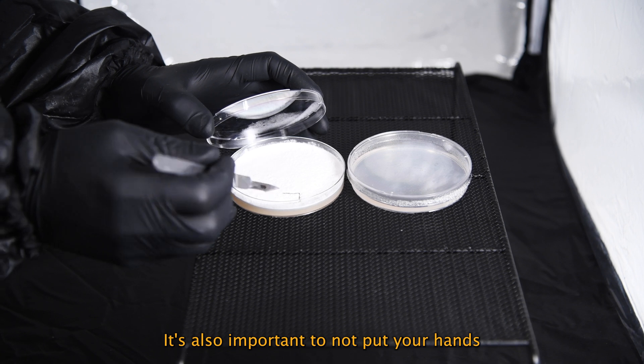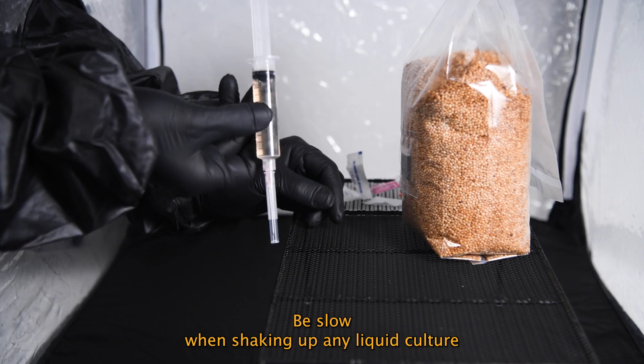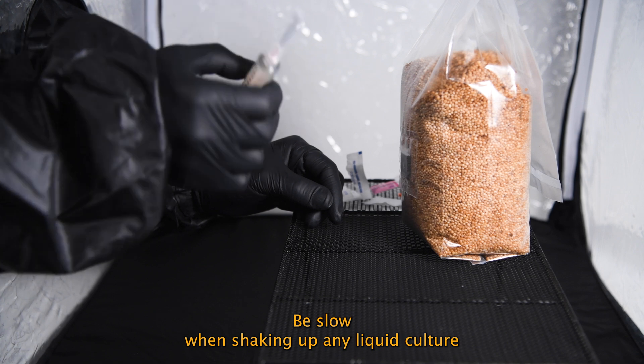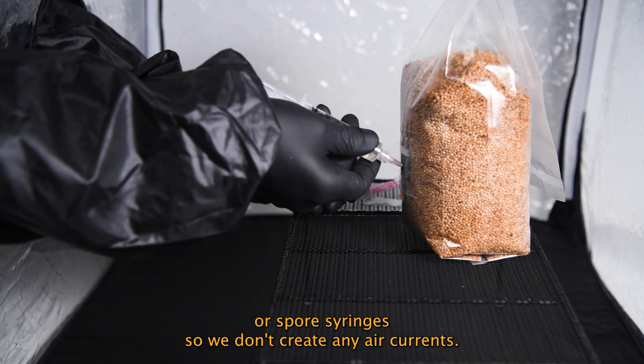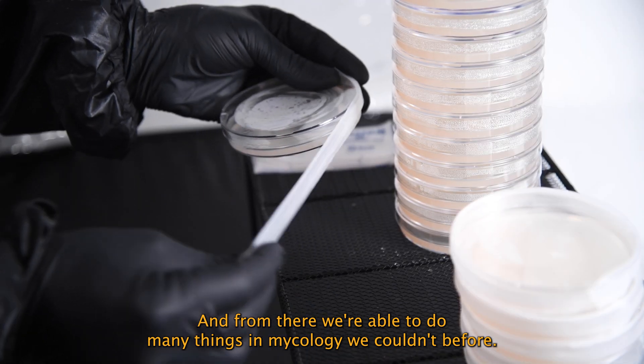It's also important to not put your hands over the work you're doing. Be slow when shaking up any liquid culture or spore syringes so we don't create any air currents. And from there we're able to do many things in mycology we couldn't before.